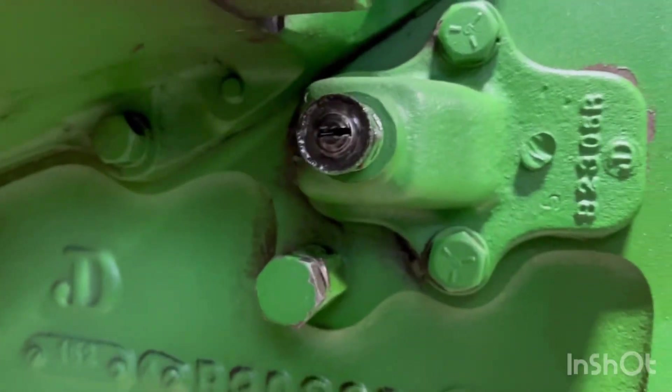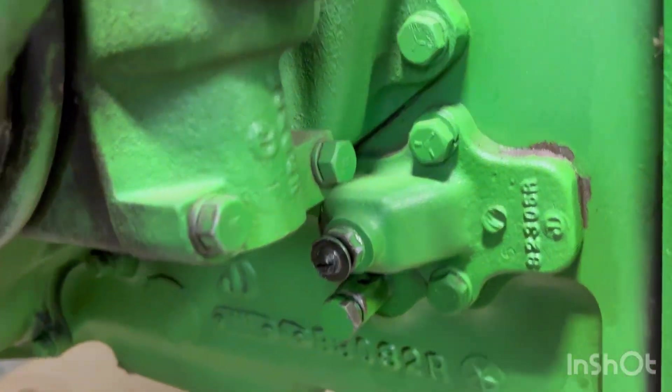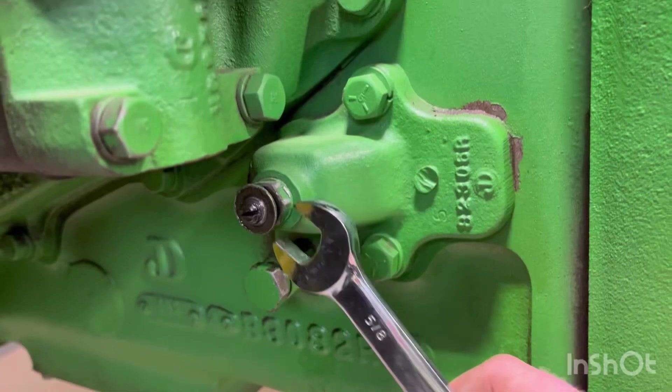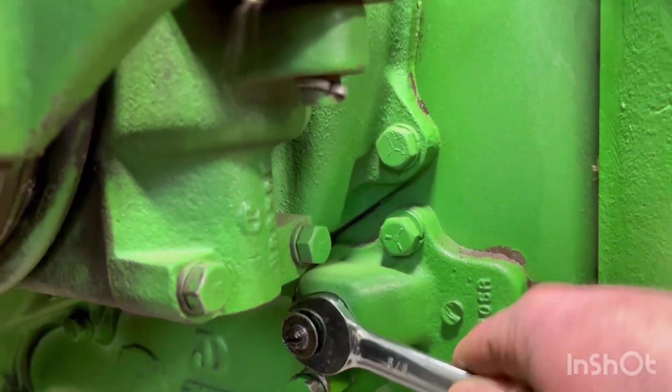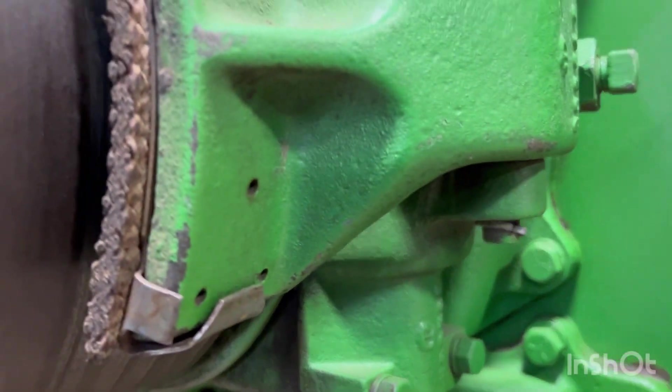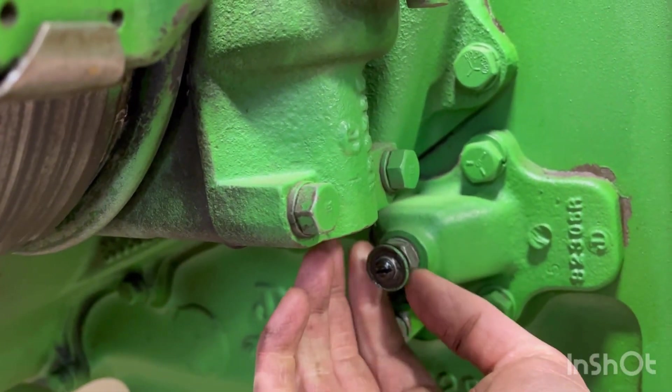That just reveals the screw head there, and this is just a washer that moves a little bit. Next, we want to take a 5/8-inch wrench and loosen this jam nut, and that'll allow us to move the screw in and out. So we'll just loosen that up a little bit.